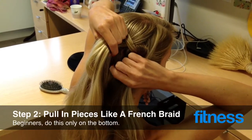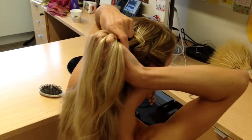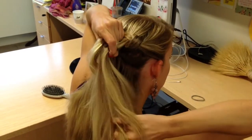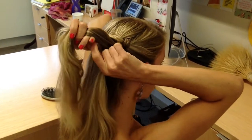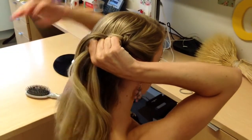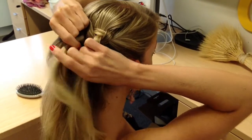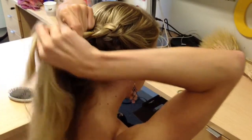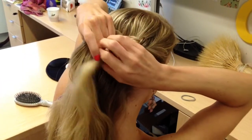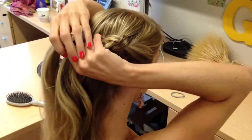As I braid, I'm going to pull sections from the bottom as well, the loose part of my hair, like you would a French braid. I'm only going to be pulling from the bottom with my right hand and not extra pieces in my left hand from the top. I'm only pulling from the bottom because when you pull from the top, it will still look nice, but for me it's just extra chances to mess up. So I only do it on the bottom.